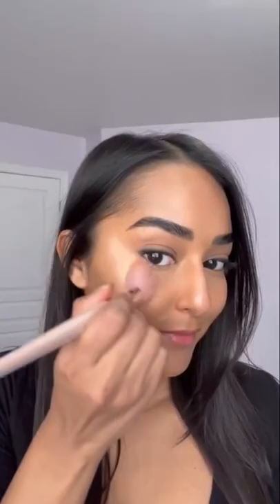Next, mix Liquid Kilowatt and Eavesdrop Blurring Skin Tint for a glowing base that evens your skin tone. Follow up with Bright Fix to brighten up those under eyes, and then top off the look by layering your favorite Kilowatt. And there you have it, my routine for a glassy skin glow.